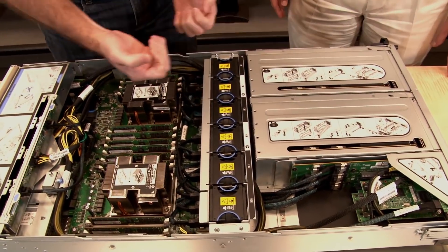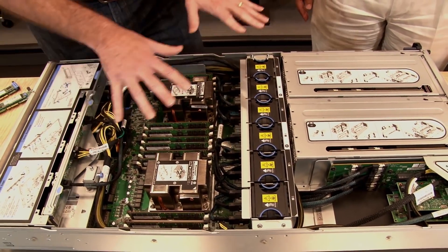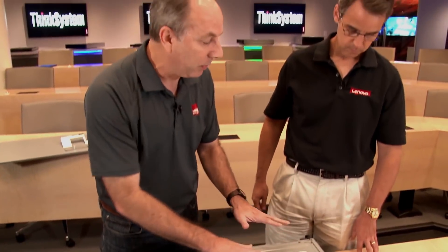In the middle of the system are six simple-swap fans that pull air through the GPUs and then into the rest of the system. The design objective is to keep the GPUs as cool as possible — that's why they're at the front — but there is still enough cooling capacity to cool the CPUs, memory, and the rest of the components including the drives at the back.